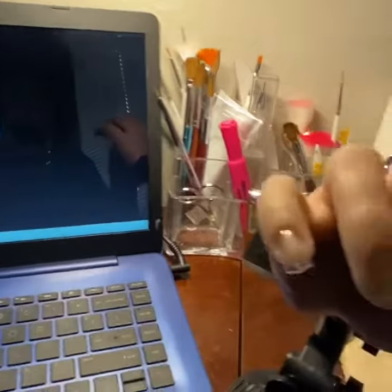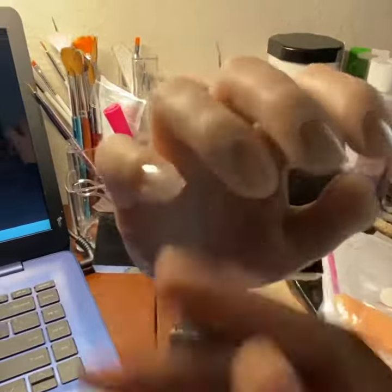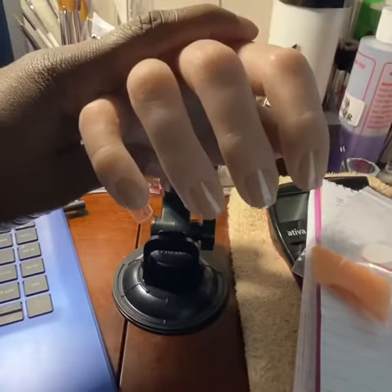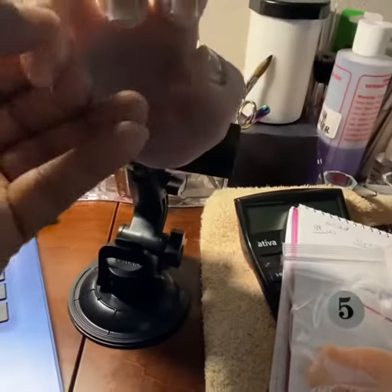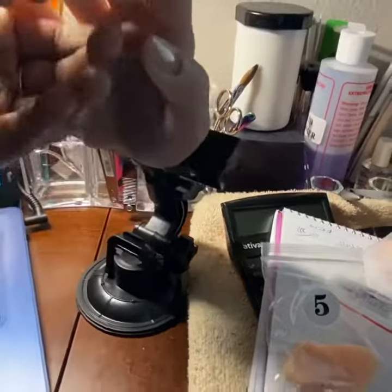As you can see, it is flexible — you can adjust it. I just tightened it up. I also got some refill, so this should work for practicing.